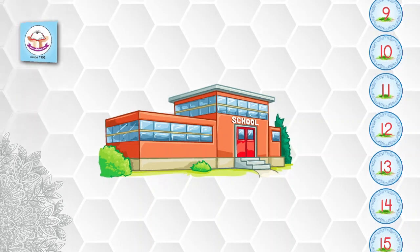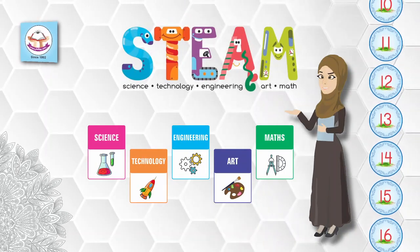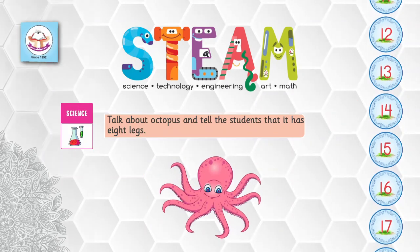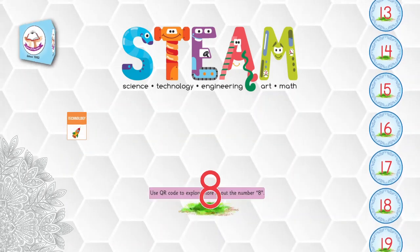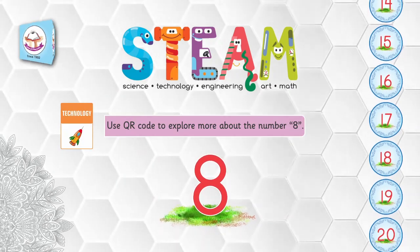Dear students, come on, let's learn the STEAM of number eight. Science: talk about the octopus and tell the students that it has eight legs. Technology: use a QR code to explore more about the number eight.